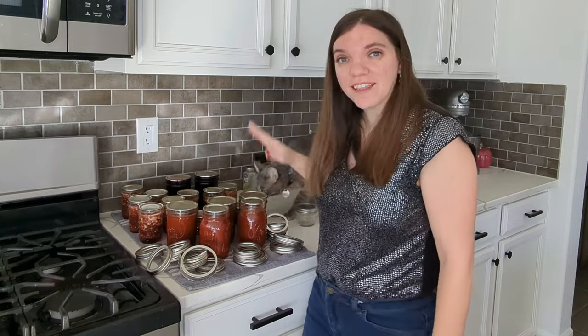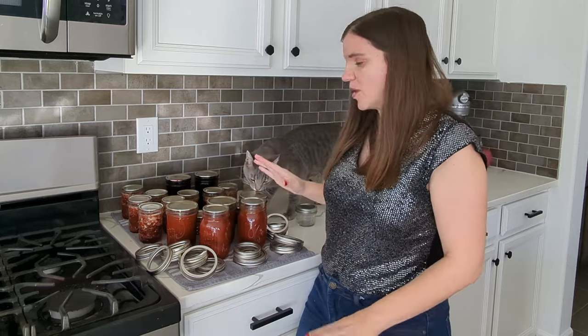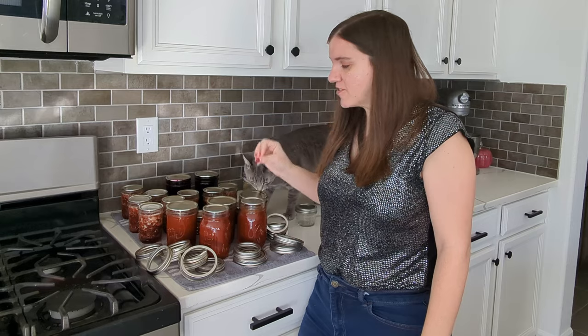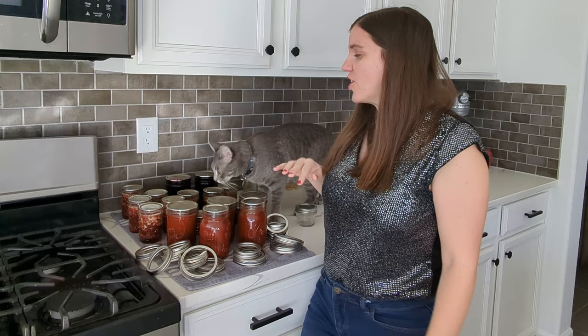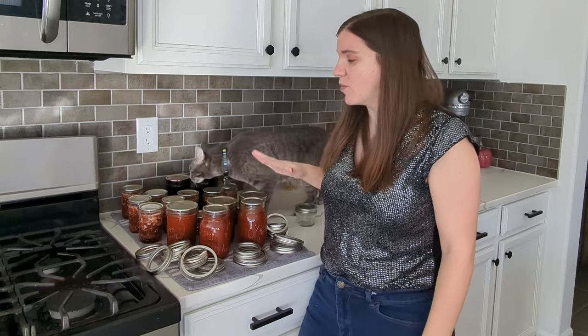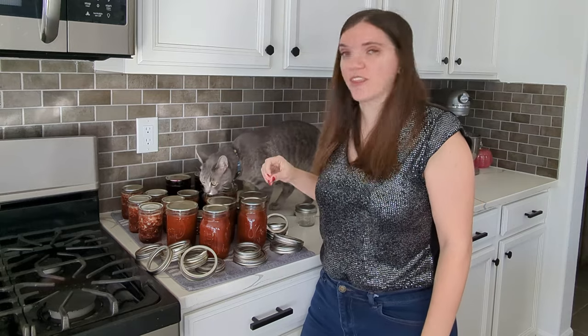This is actually quite a bit later. I canned these a week ago and I just haven't had time to get back around to them. I did go through and check them the day after so I knew if I needed to put any in the fridge, and they all sealed, which is fantastic. Today what I need to do is clean these and put them away, but I wanted to show you how to check your jars to ensure that they are sealed.